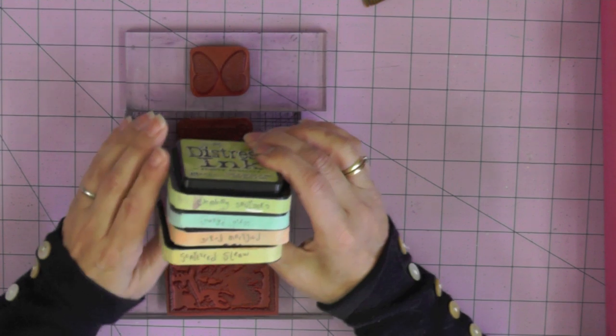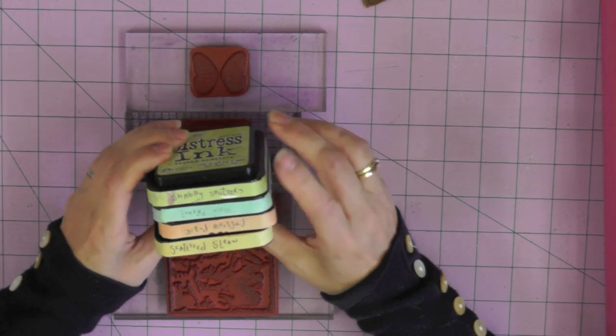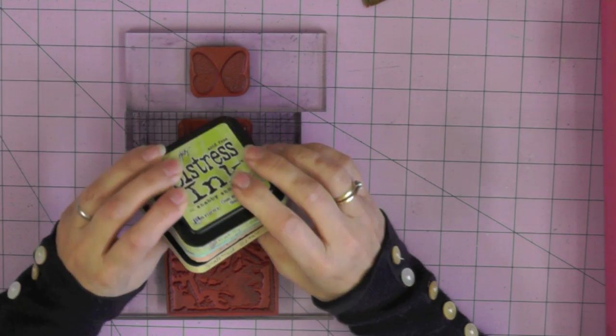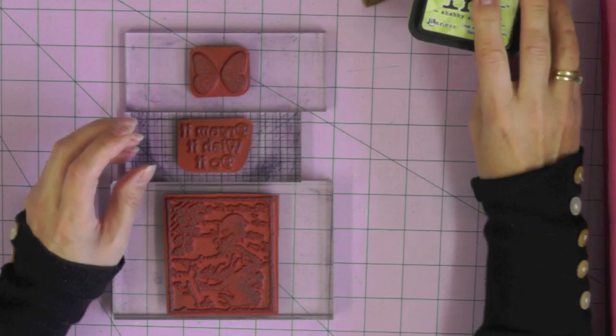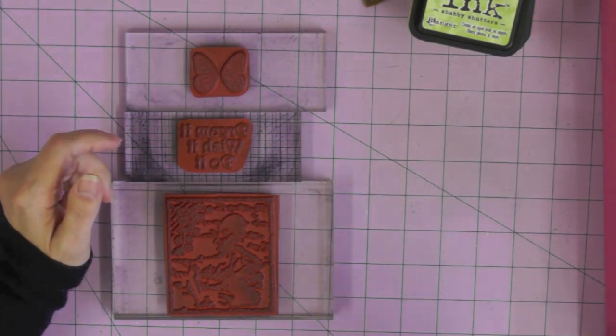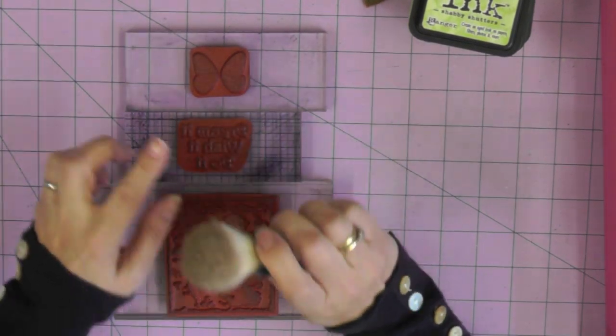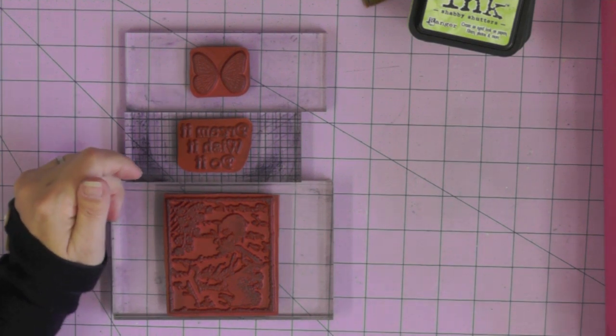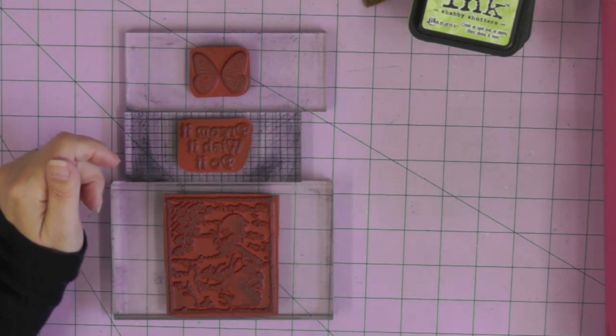I've got my three stamps mounted already. I'm going to be using a pastel color palette: Shabby Shutters, Tumbled Glass, Dried Marigold, and Scattered Straw Distress inks - a very delicate and feminine color palette. I'm going to be using what look like shaving brushes to add the ink to my card, and I'll show you how to do that in just a moment.